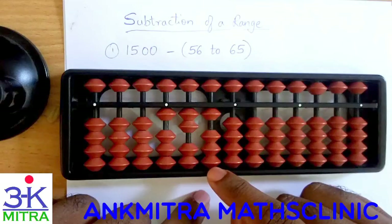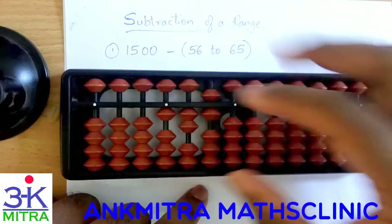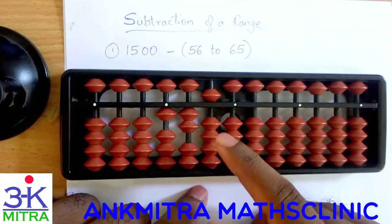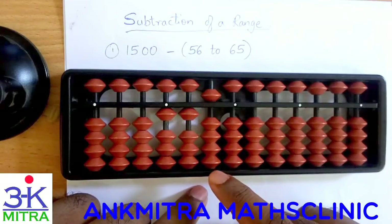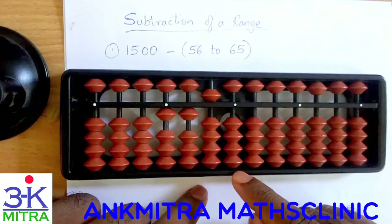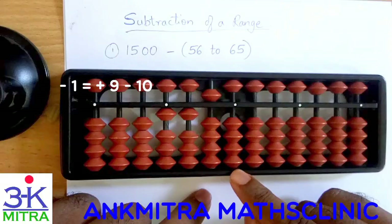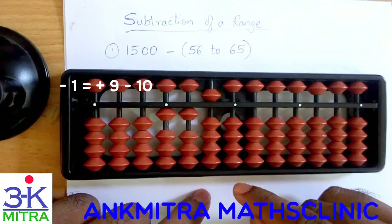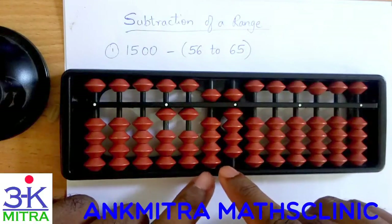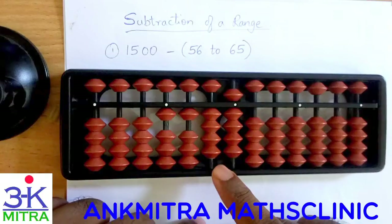For doing plus 4 we cannot do it directly, so we need to use the small friend formula of plus 4, which is plus 5 minus 1. So plus 5 minus 1 gives us plus 4, combined with minus 10, and minus 6 is done on the tens place. For doing minus 1 on the units place we need to use the big friend formula of minus 1, which is plus 9 minus 10. For minus 10 I will have to use the small friend formula of 1, which is plus 4 minus 5. So minus 61 is done.